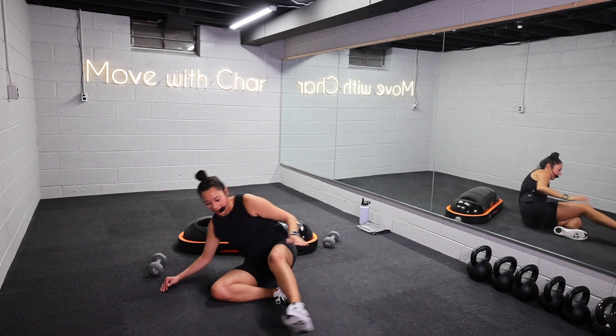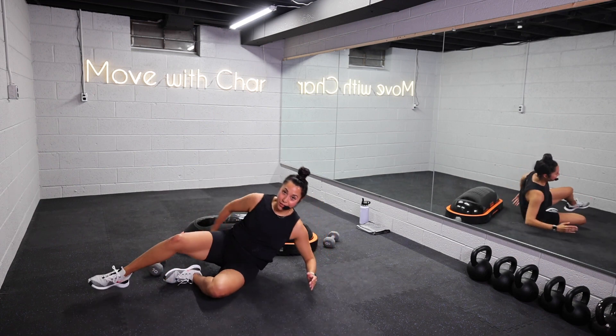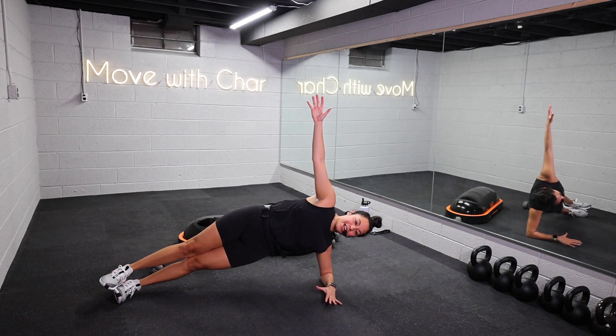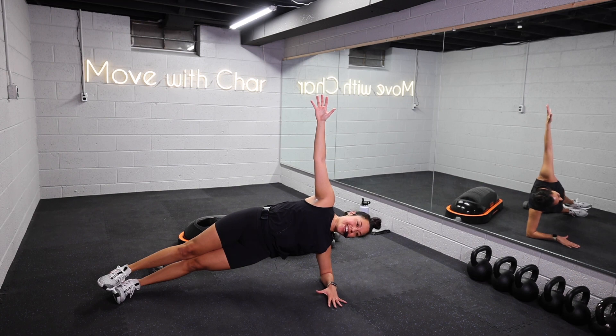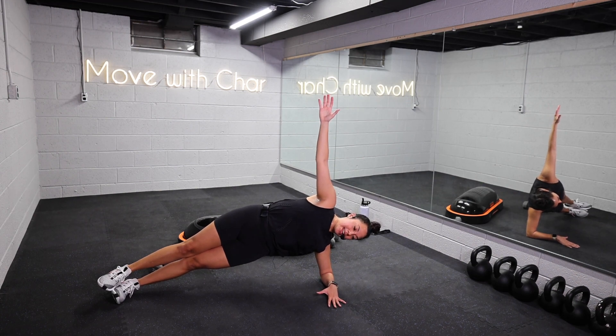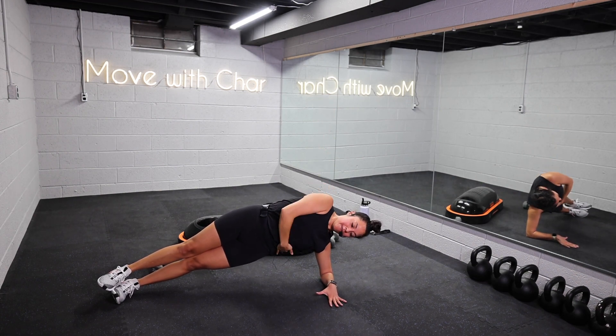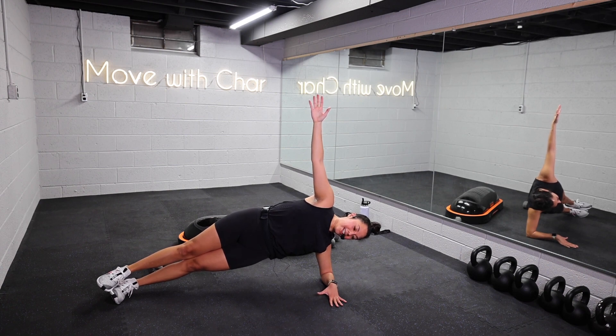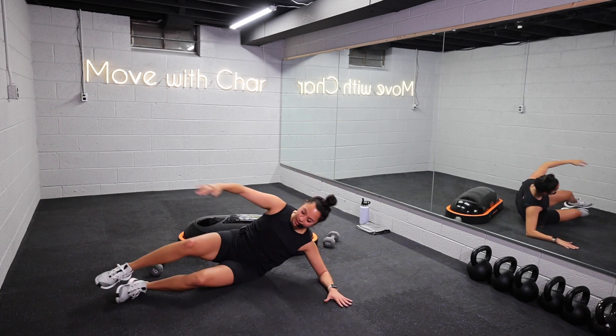Switch it out, other side. I'm going to face you, but keep your plank the whole time and rotate through. Second side, let's get it. Side plank — keep lifting those hips. Feel those obliques. We're going to hold a couple seconds extra because we switched sides. Give me five, four, three, two, and one. Nice work.